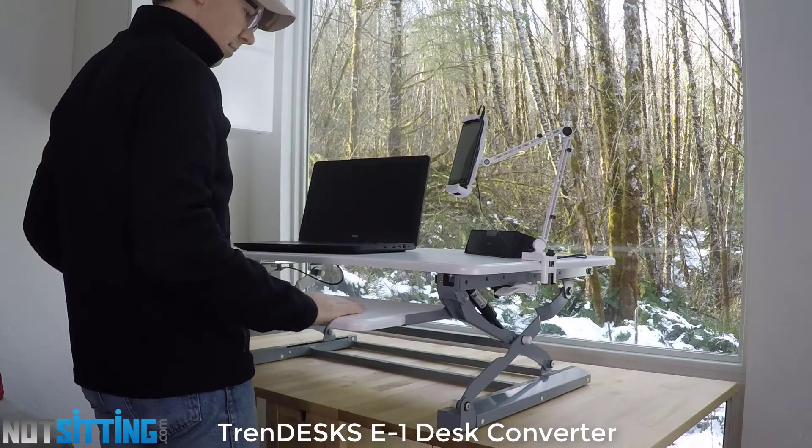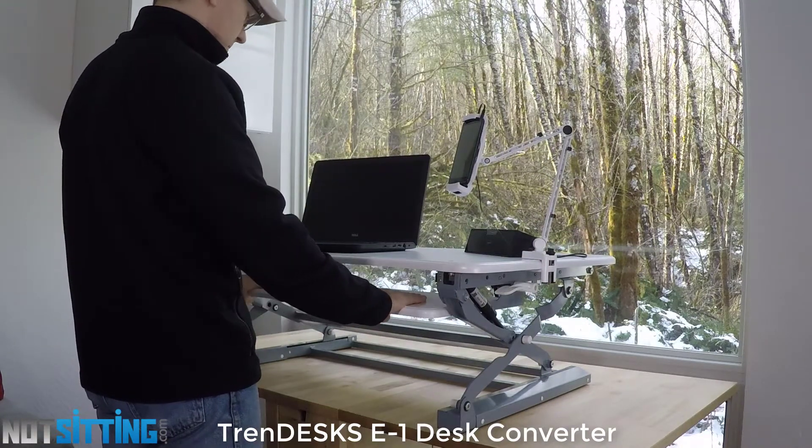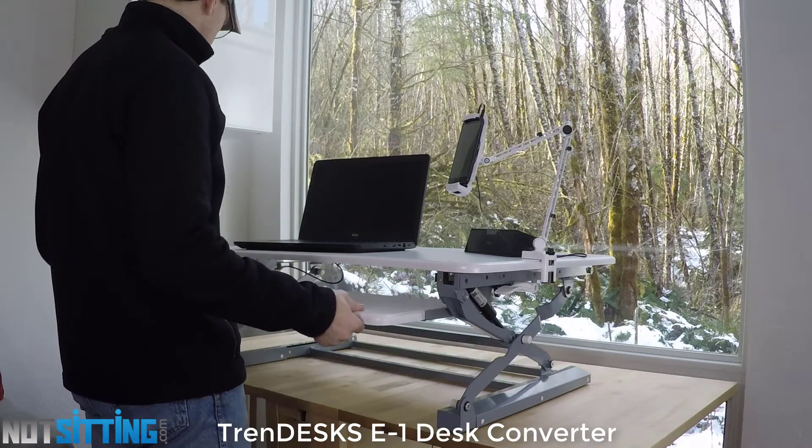The desk also comes with some nice accessories such as a power strip and a phone, tablet, or document holder.